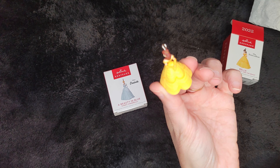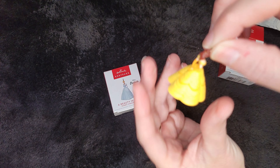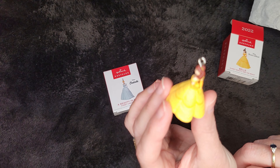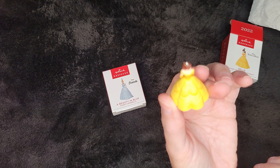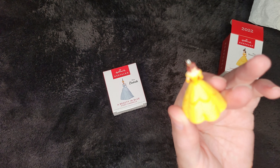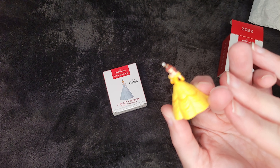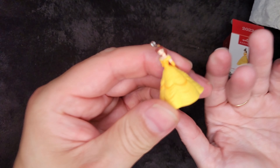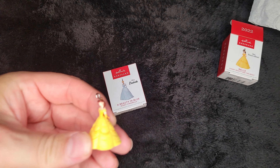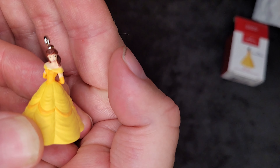Her arms are around her back. Isn't she just adorable? And this is the yellow dress from the end of the movie. It's the ball gown. The detail on her face is really pretty. I have no idea if you'll be able to see that because it's just so tiny. If the camera will even pick it up. She's just so tiny.